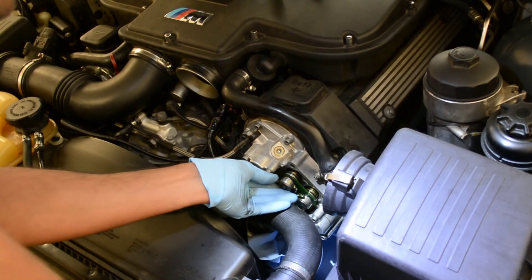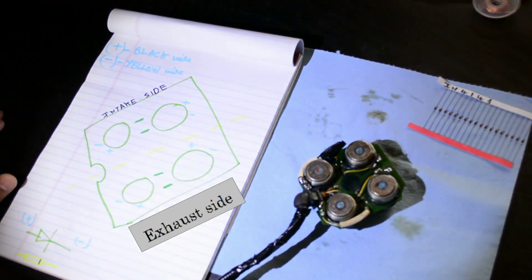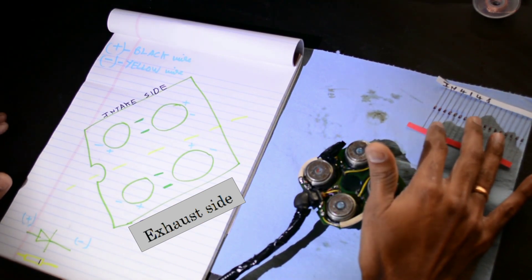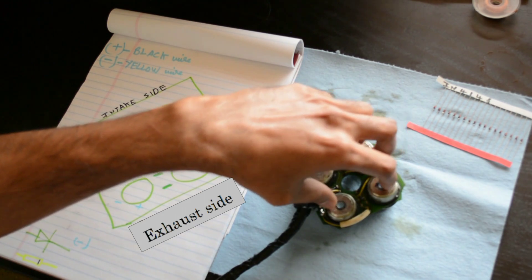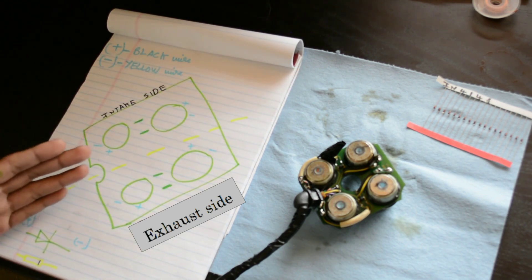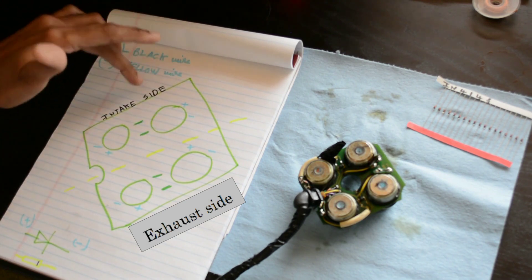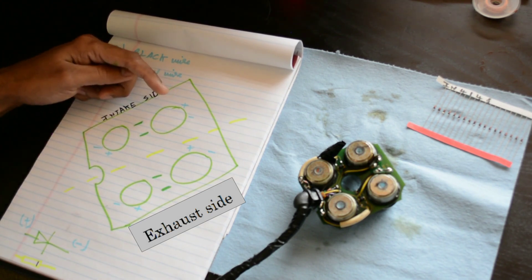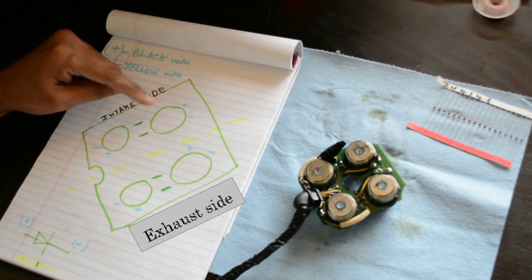I managed to pull out the solenoid board from bank two. These are some diodes I'll go over in a bit. From the front view you can see the diode here. These are the four solenoids, and the whole solenoid board is divided into two sections — this connecting wire separates the intake side (these two) from the exhaust side (these two). From the documentation, the whole valve operation works by controlling these two solenoids for the intake. If any one of these fails you might get different error codes.